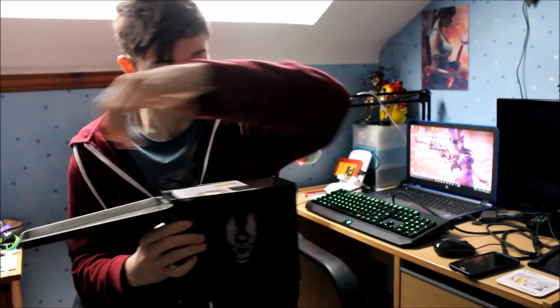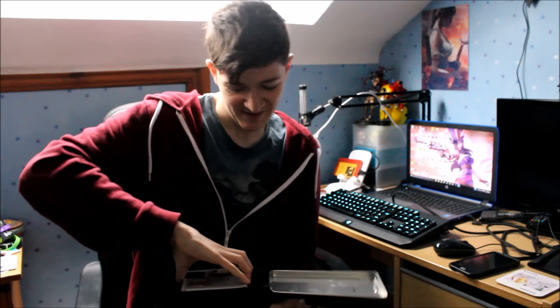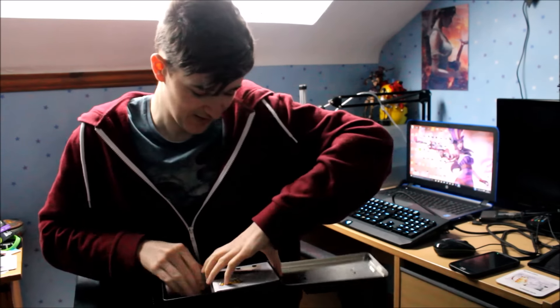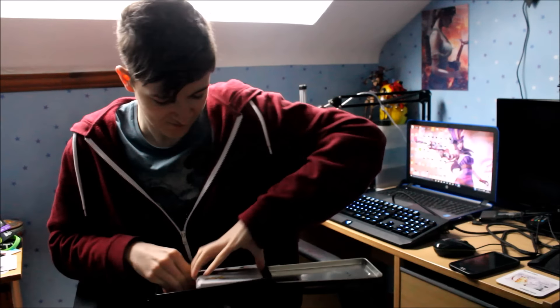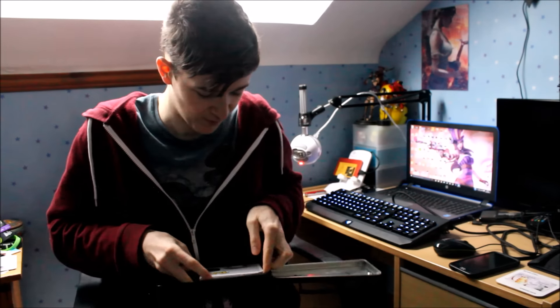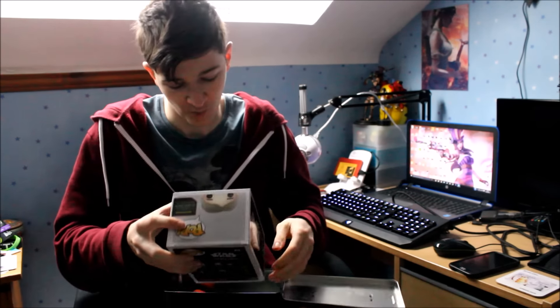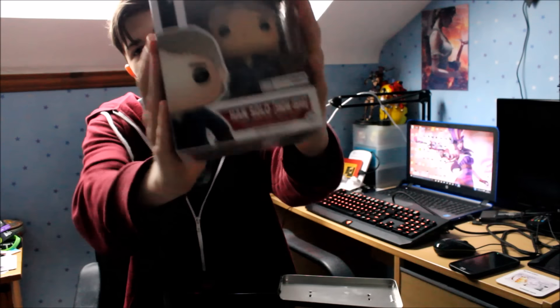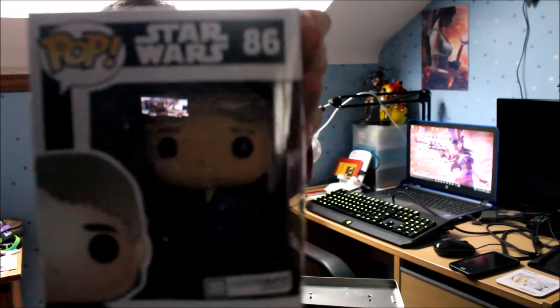Oh, this is cool! Oh my god! Star Wars pop figure! Let me open it! It's stuck in here, I gotta get it out! Oh my god! Nicola, you're gonna be jel! Nicola loves pop figures — she's actually subscribed to a service where she gets all pop figures. I have seen the new Star Wars. This makes me very happy. It's exclusive as well, and it's Han Solo in his snow gear. Ohhhh! Punch it, Chewie! I'm so happy about this.